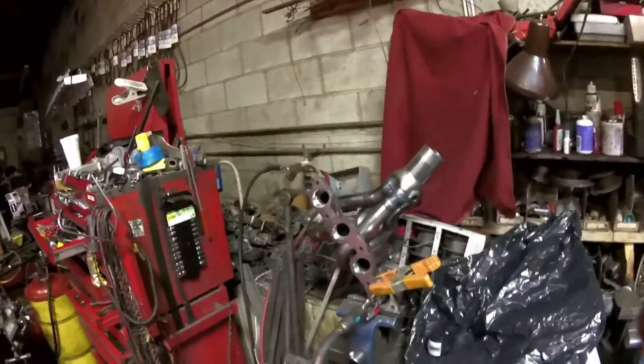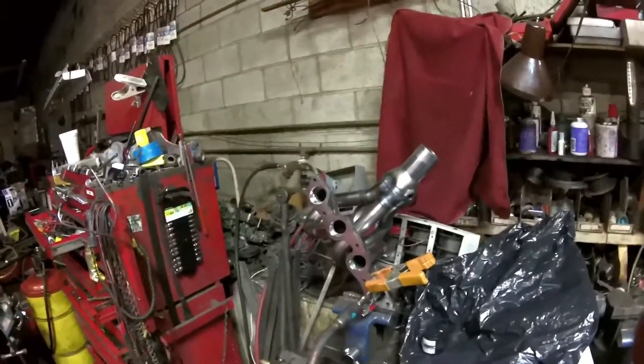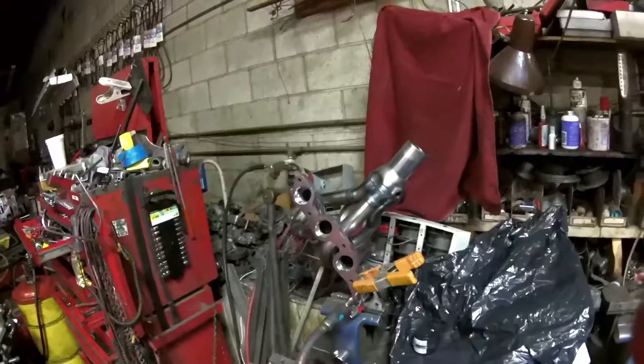I'd like to show you a simple flow test you can do to test the efficiency of your exhaust header. You can do this at home in your garage. All you need is a blow gun and an air compressor.